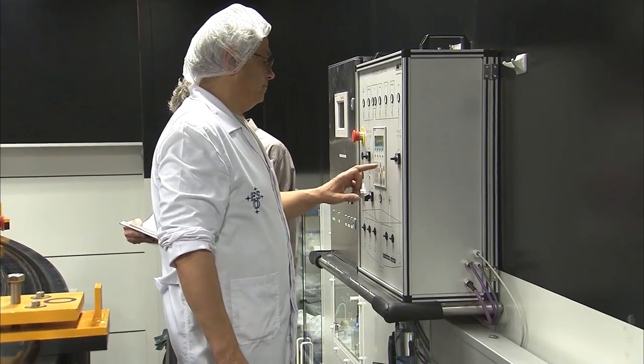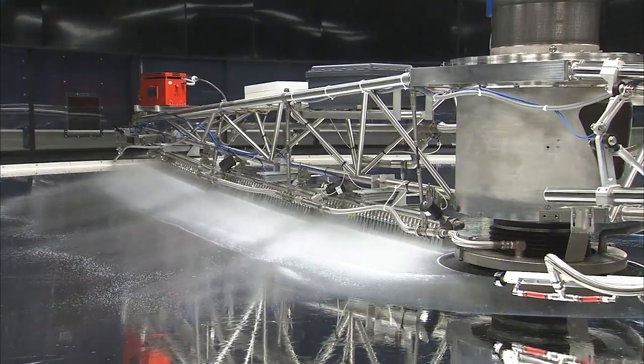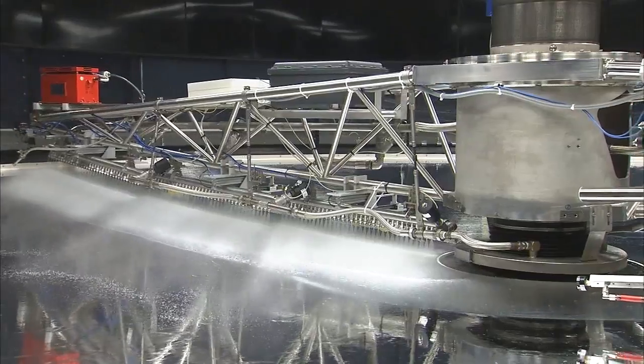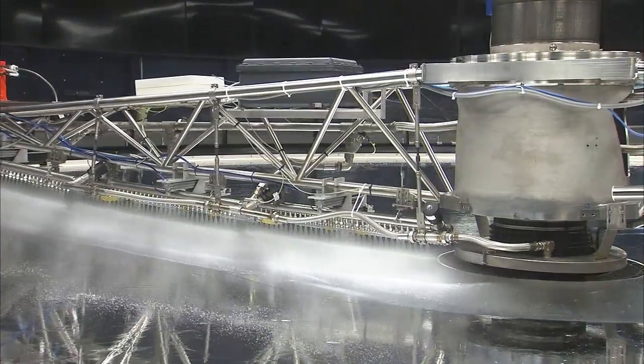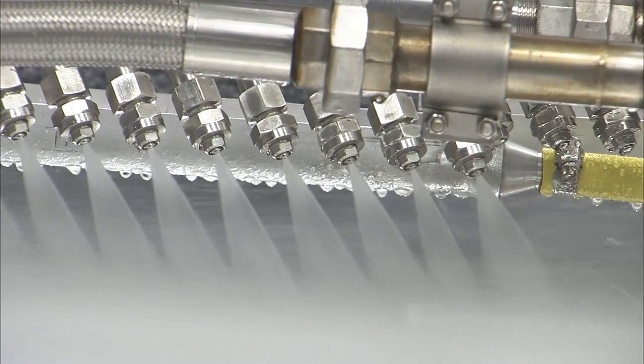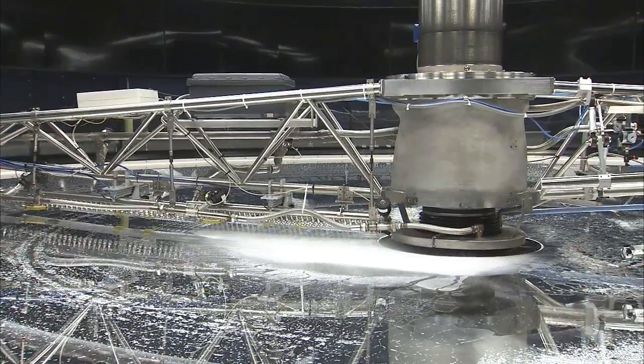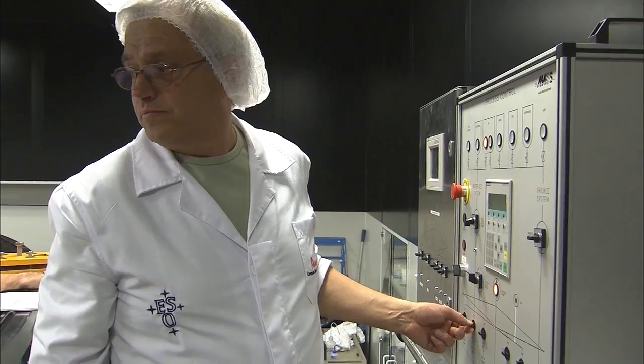Afterwards, the vessel holding the mirror is positioned in the washing chamber, where the old reflective coating of the mirror is washed off. The washing process begins, and a giant purpose-built sprayer arm rotates just above the surface of the mirror. Ultra-pure water and chemicals are used. Under the critical eye of the optical engineers, the machinery does a flawless job, and the operation proceeds smoothly.